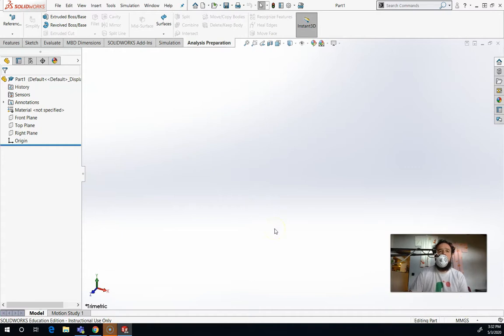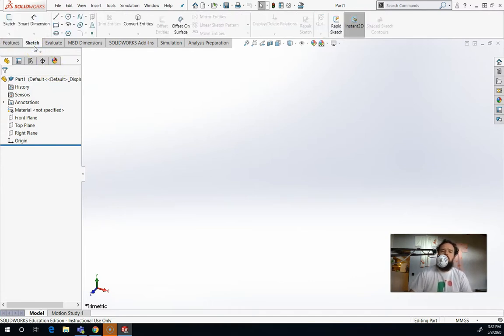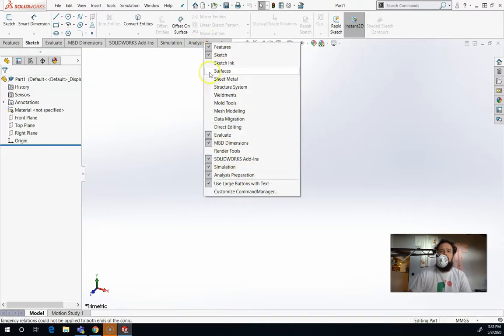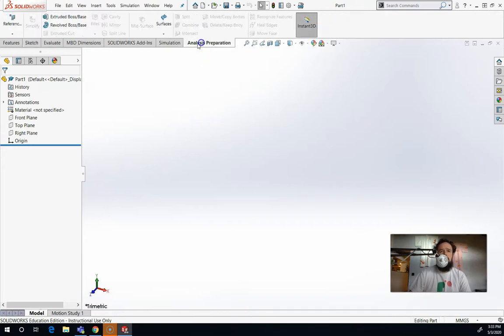So now we're in SolidWorks — this is what it looks like. There are three tabs we use in my class. We use the Features tab — features are 3D things, so if I'm making something that's three-dimensional, it's a feature. The Sketch tab is for flat things; we usually start with flat things and then turn those into 3D things. The last one we use is Analysis Preparation. If you right-click, you can check off which tabs you want. Analysis Preparation allows you to, once you have several objects, move them around, combine them, that kind of thing.